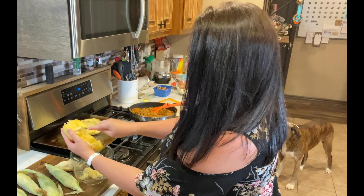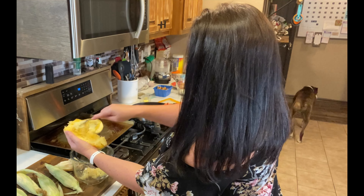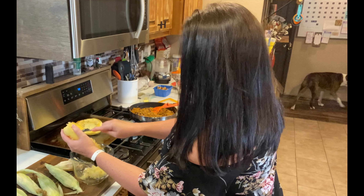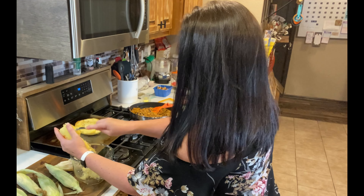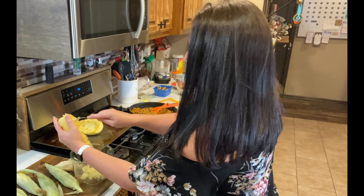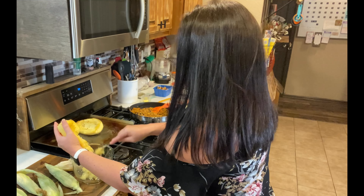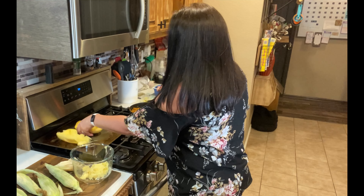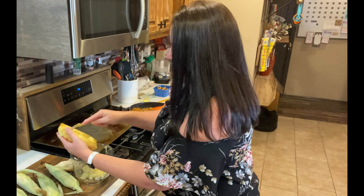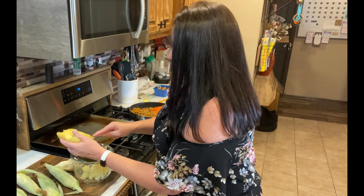So for spaghetti squash, once it's cooled down like this, you can just scrape it out. Let me kind of turn so you can see what I'm doing here — you just scrape it out.